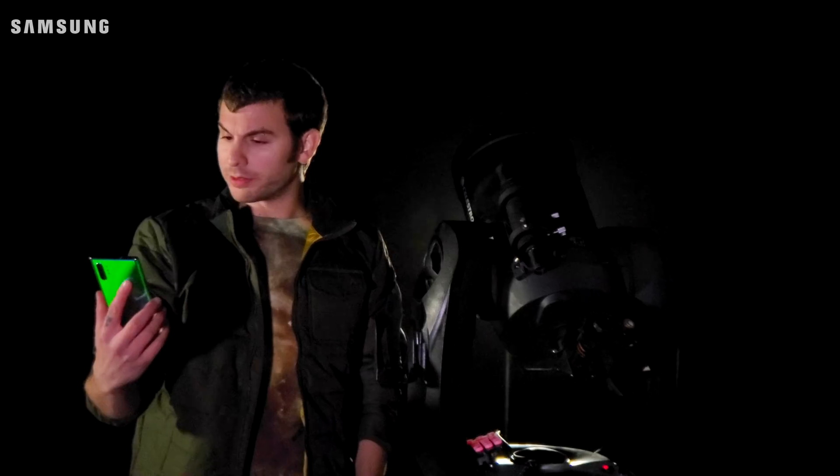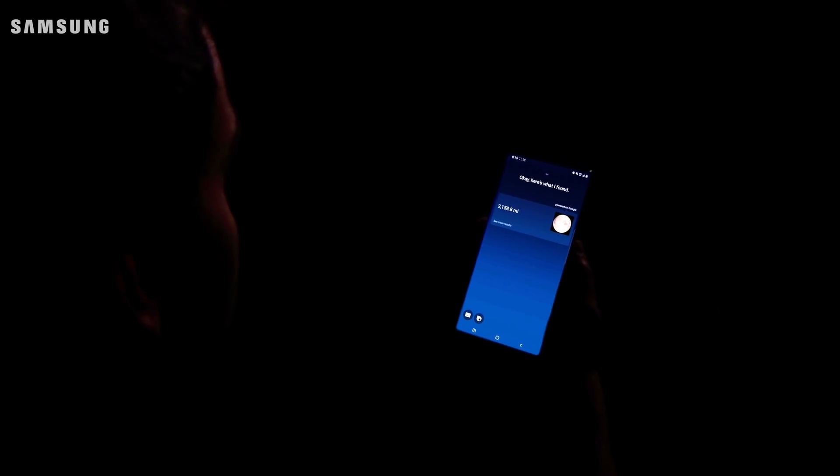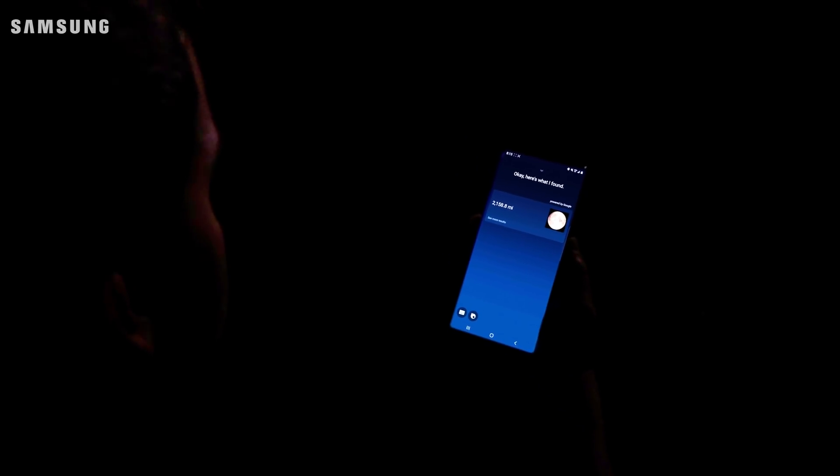What is the diameter of the moon? 2,158.8 miles. Thanks, Bixby. Now let's attach our phone to the telescope and see what we can see.